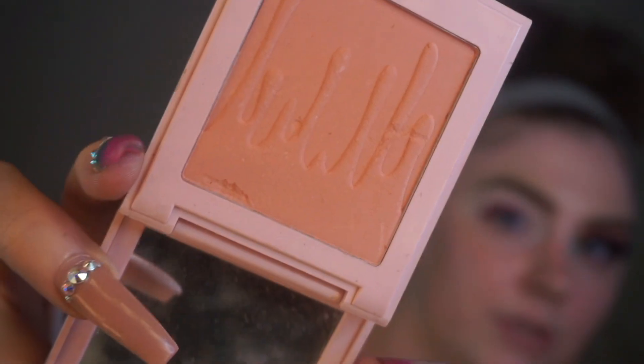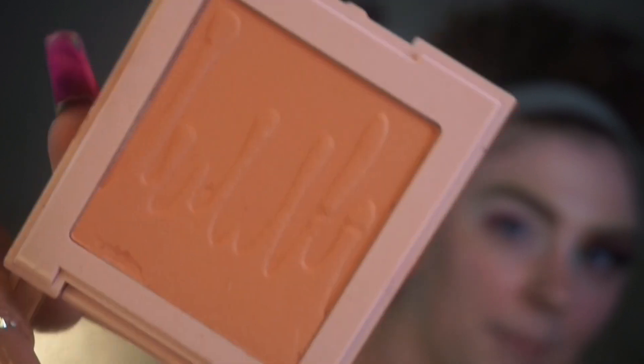One thing I always do with my nails is dig them into shadows or products — I'll show you this Kylie product right here, I have dug into it. I just got this a couple weeks ago and I've already dug into it so many times.